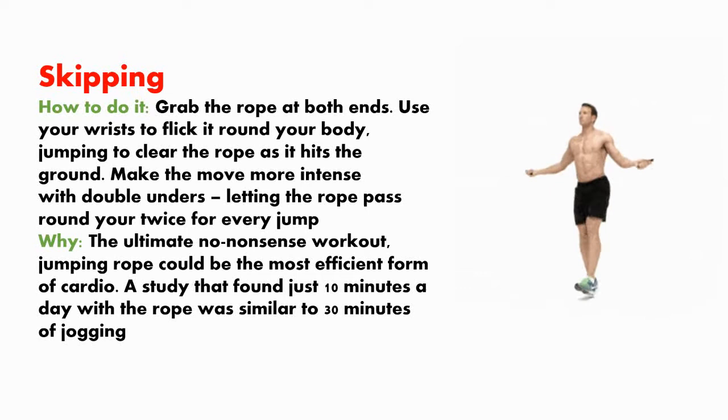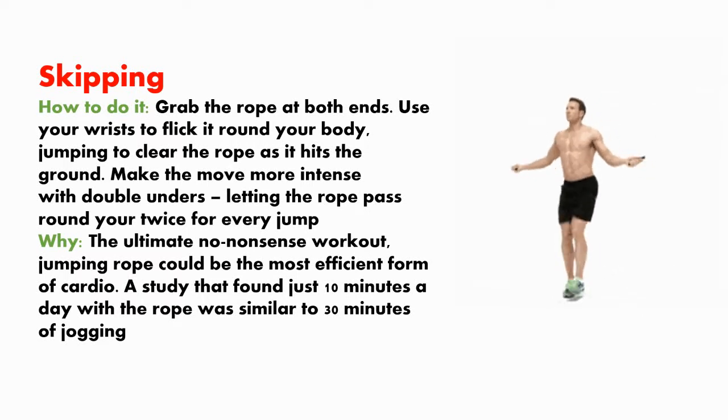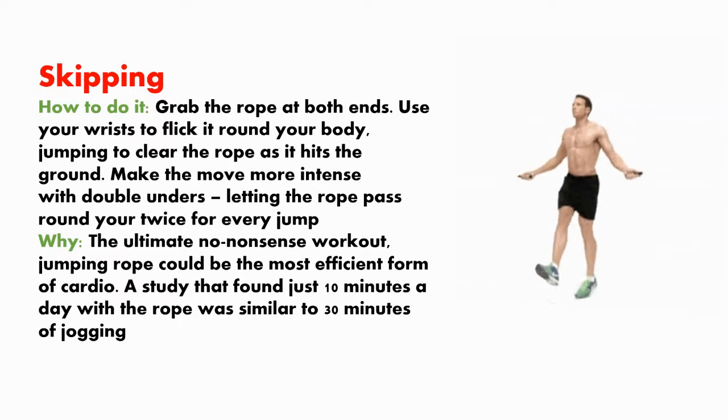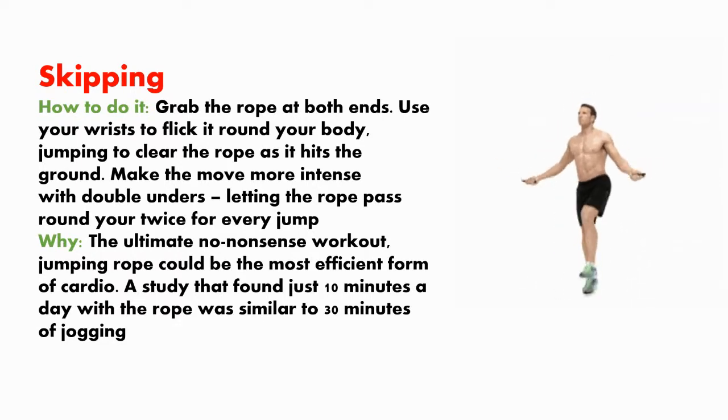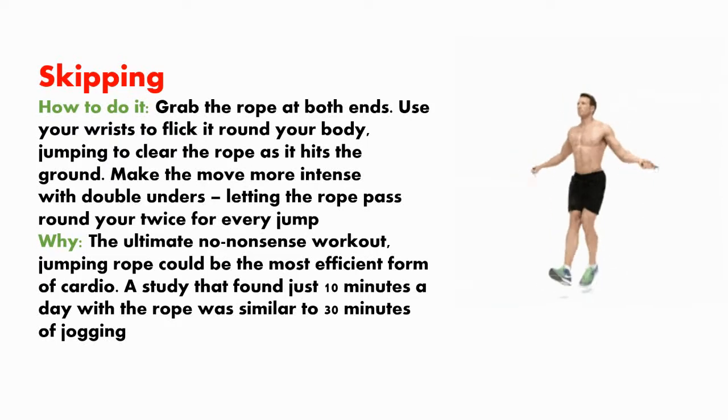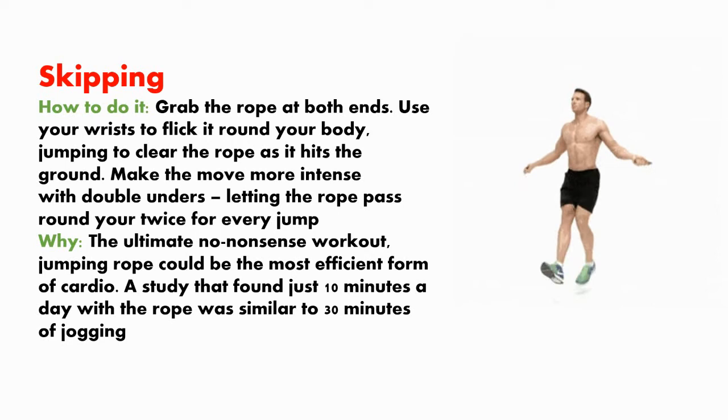Skipping. How to do it? Grab the rope at both ends and use your wrists to flick it around your body, jumping to clear the rope as it hits the ground. Make the move more intense with double unders, letting the rope pass around you twice every jump.